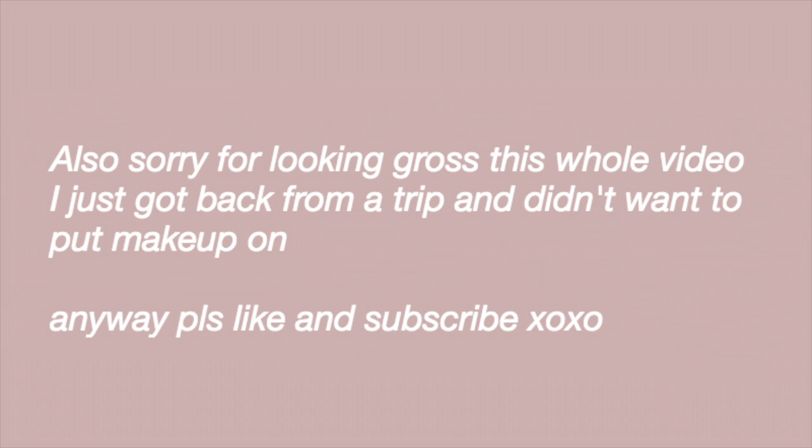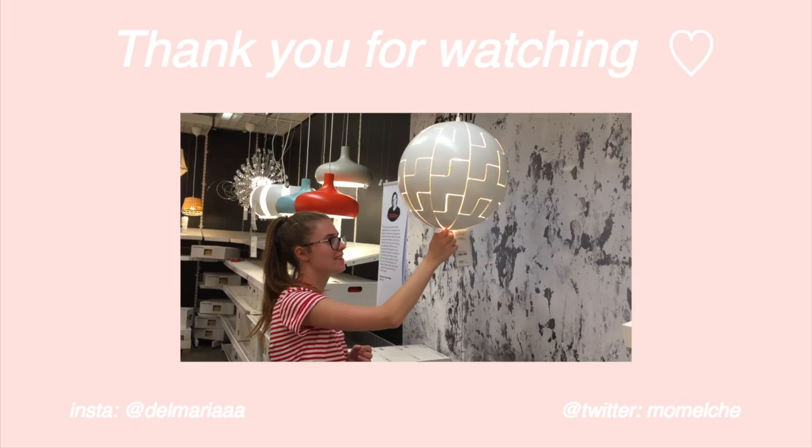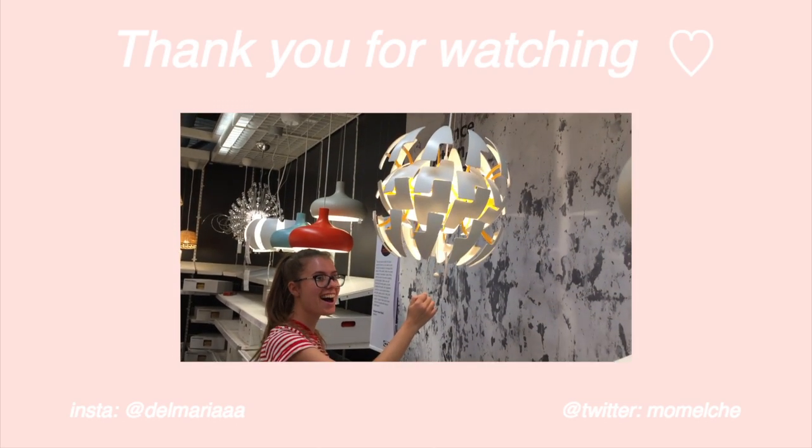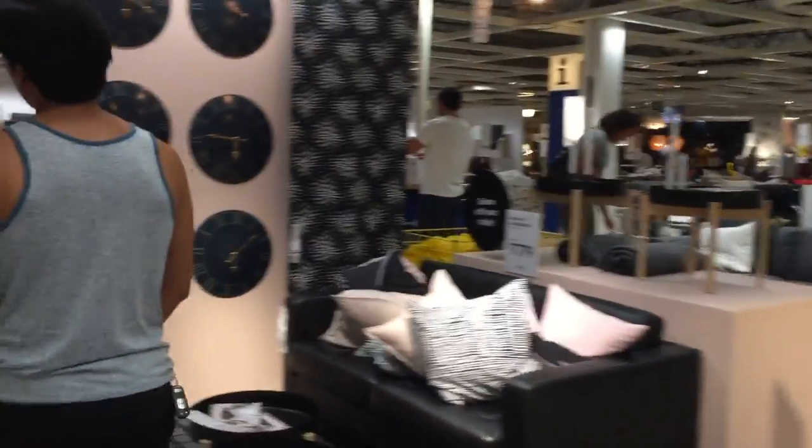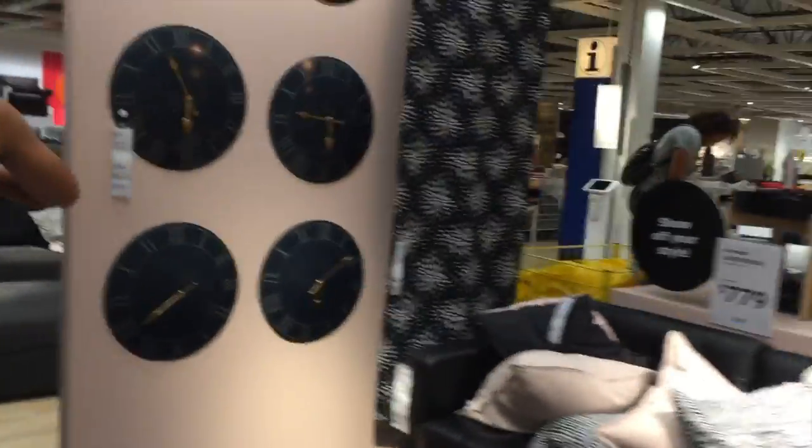Okay guys, thank you so much for watching my closet organization video. Be sure to like and subscribe — I post new videos every week and I'll see you guys in my next video. Bye! I love IKEA so much, I could live here.